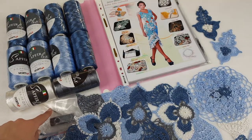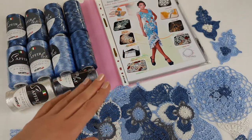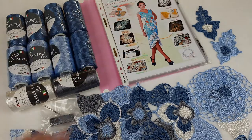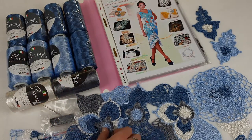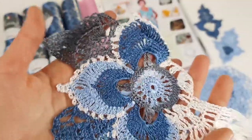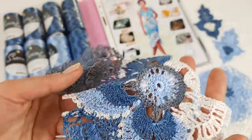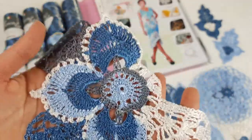Here we have also a USB flash drive with crochet cards inside, a crochet hook in size 1.75 millimeters, a journal with color schemes, and I also prepared the brick pattern and placed it in the middle of this magazine. And here we have samples of elements — I made a few variants of such samples.